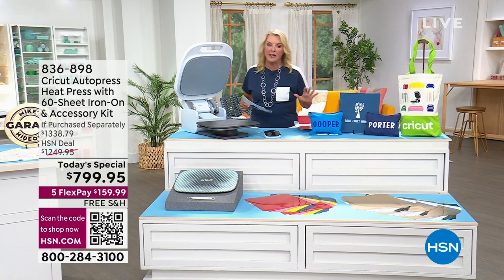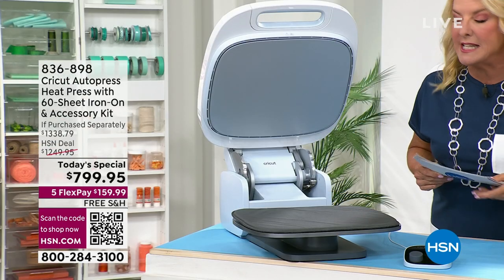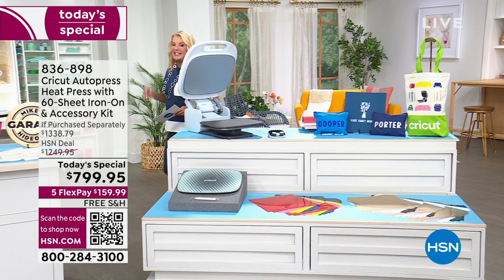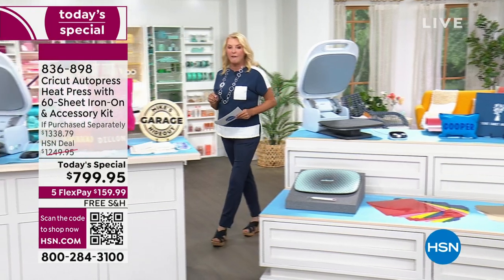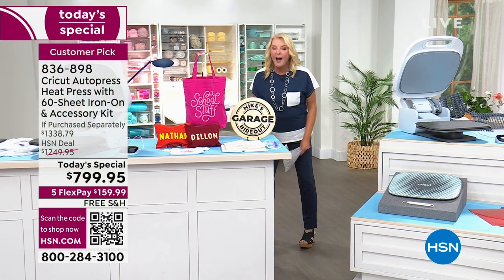If you've ever wanted to upgrade to get this, if you're thinking about starting your own small business, this is the place and now's the time to get it. Little heads up — I have less than 700 in stock right now for the entire day. It is our best foot forward.